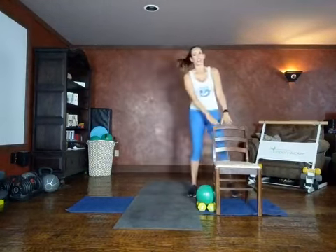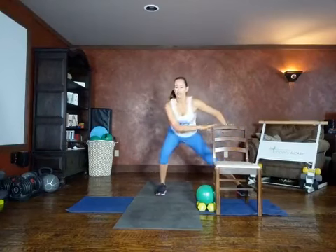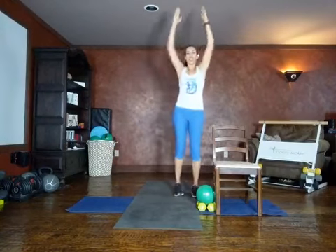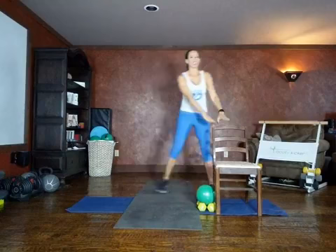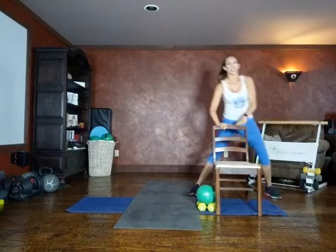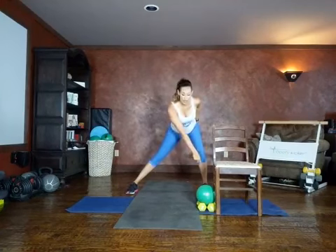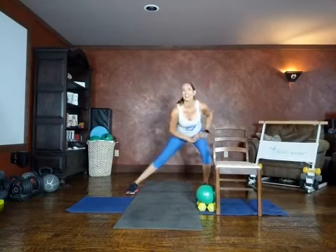Side lunge reach. Using the chair, step to the side, push back on the glute. Side lunge, reach. Use the chair, reach. Transferring your weight, let's do that on the other side. Using the chair, stepping behind. Side lunge, reach. Without the chair, still pushing back — we want to track our knee behind our toe, getting that good stretch on the inside.